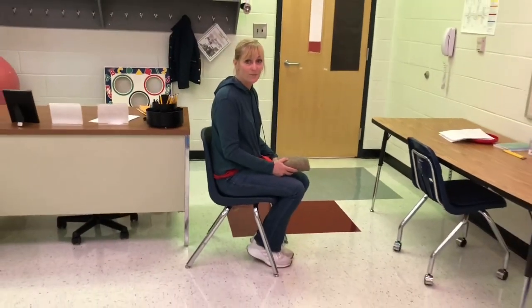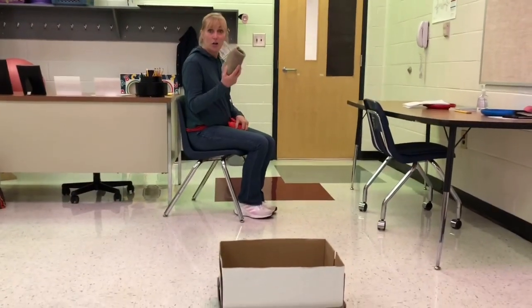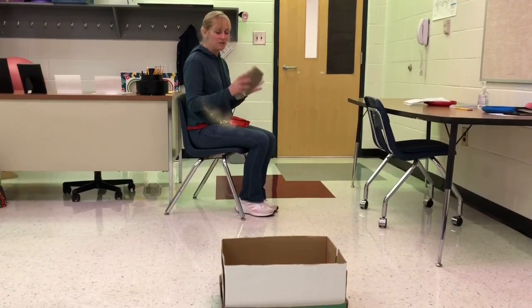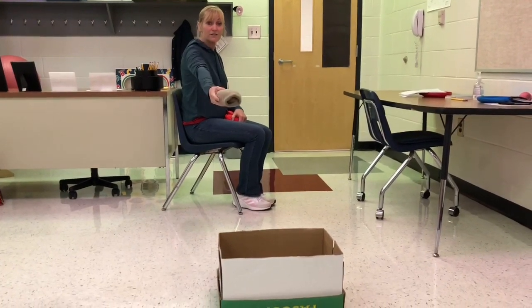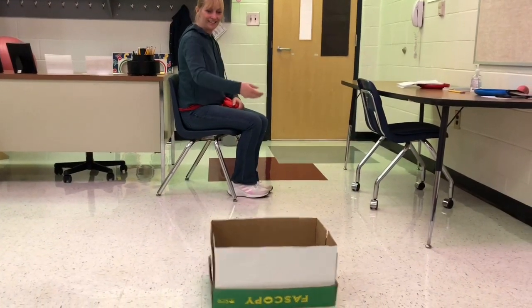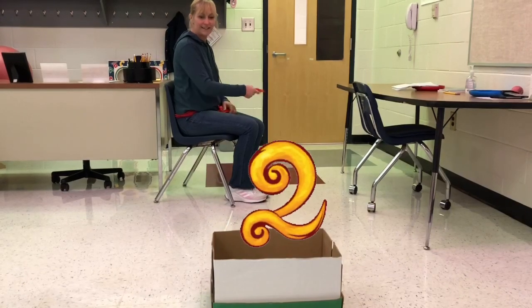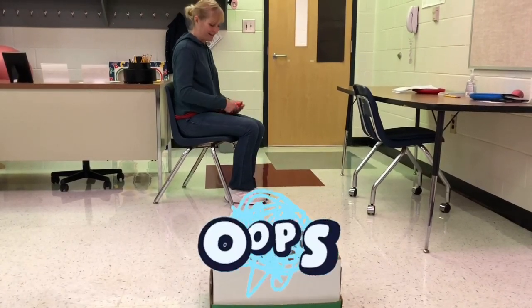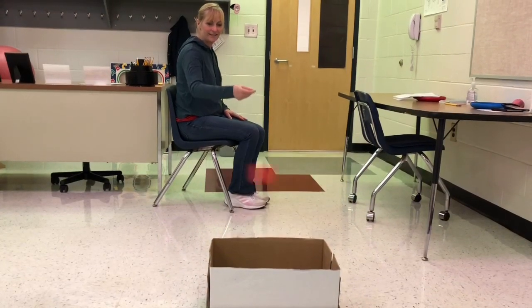Mr. Dave, you did a great job. But did you know you can also play this game sitting down? I've angled my chair so I'm sideways. I'm going to hold the sock frisbee the exact same way — my thumb on the top, fingers on the bottom. I'm going to move my arm across the body to my target. Let's see how many I can get. I've got four out of five. Not bad.